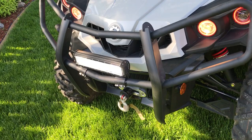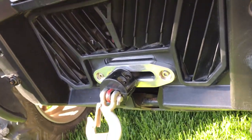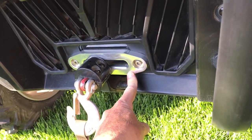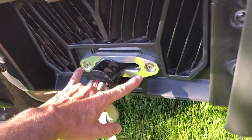That is a Harbor Freight Badlands 3500 winch. I do not have the remote hooked up to it. Had my uncle sew me up a gray strap to match the gray. The fairlead came off of Amazon.